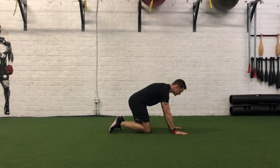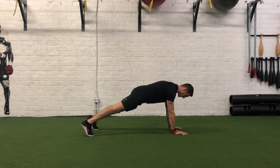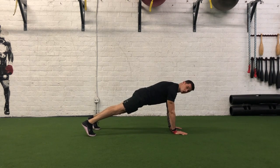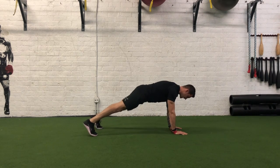We're going to get into a push-up plank position. Our hands are directly underneath our shoulders, with shoulders, hips, and knees aligned, and feet are hip-width or inside hip-width apart.